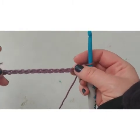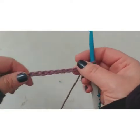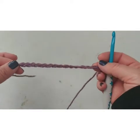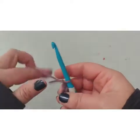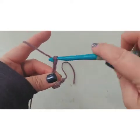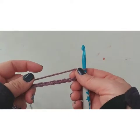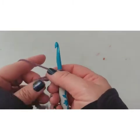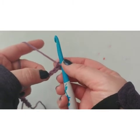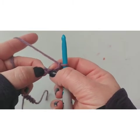I'll leave it at 16 chains for demonstration purposes. Once you have it the length you want, you chain four more — one, two, three, four. These four are not part of your length; they're actually going to be part of your first stitch. We're working in double crochets — skip the first three stitches and work into the fourth one. So one, two, three, and we're working into this fourth stitch right here.